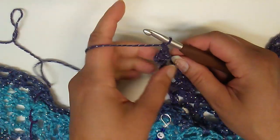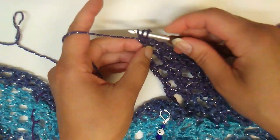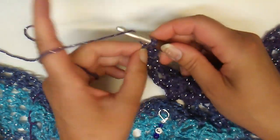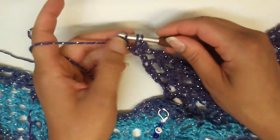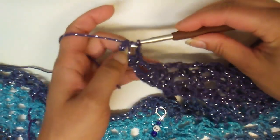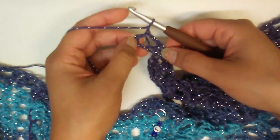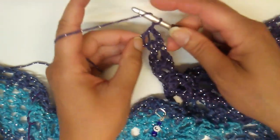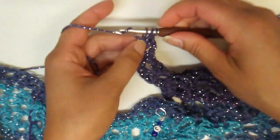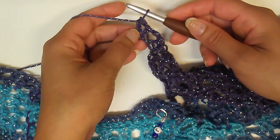I'm going to yarn over, insert my hook into the bottom two loops, yarn over and pull up a loop, yarn over and pull through to make a chain — that matches the chain we have on top. Now I'm going to pull through to make another chain, then begin my half double v-stitch: yarn over and pull through all three for the half double. Then chain one and work into that same stitch — yarn over, insert hook into those bottom two loops, yarn over and pull up a loop, yarn over and pull through all three. That gives us our half double v-stitch as a foundation stitch.